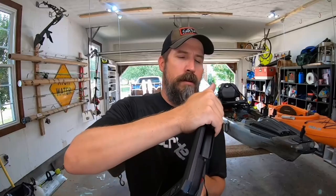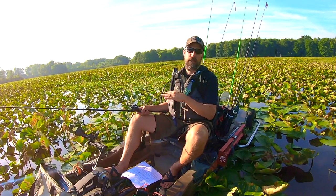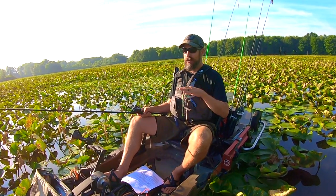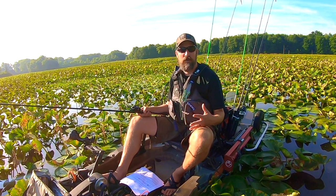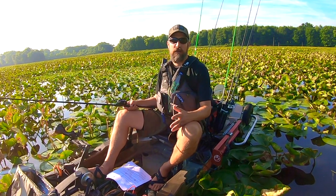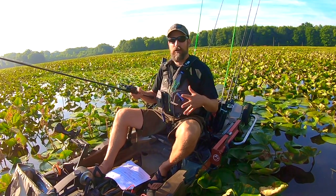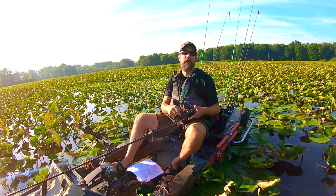Slowly add things to your fishing kayak over time. Some of you only need one pole and one tackle box — and if that's how you love to fish, do that. But if you like gear and want things accessible, adding accessories gradually will do you a lot of favors. Otherwise you'll just get tangled up and it'll ruin your fishing experience before you're used to everything.